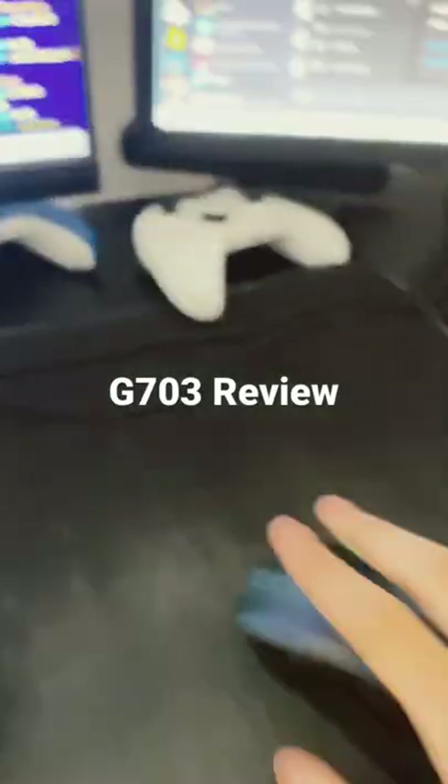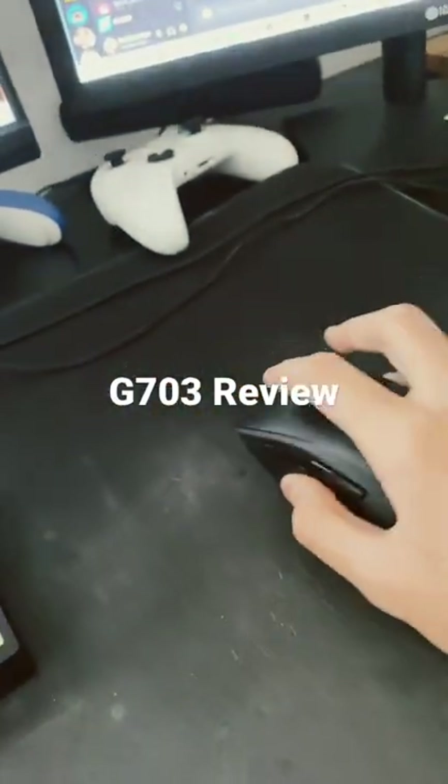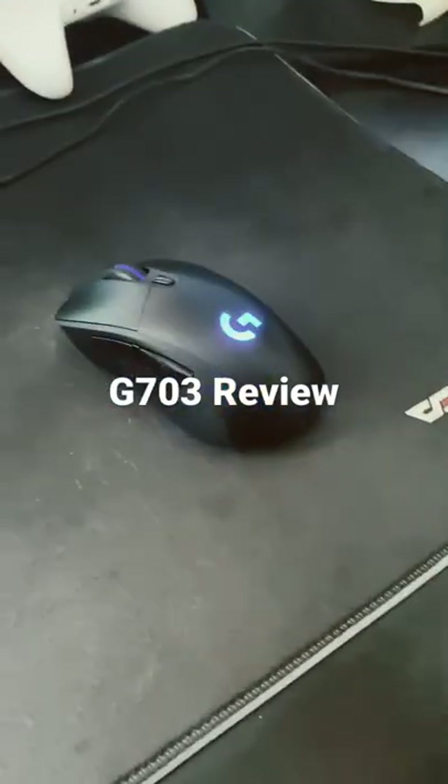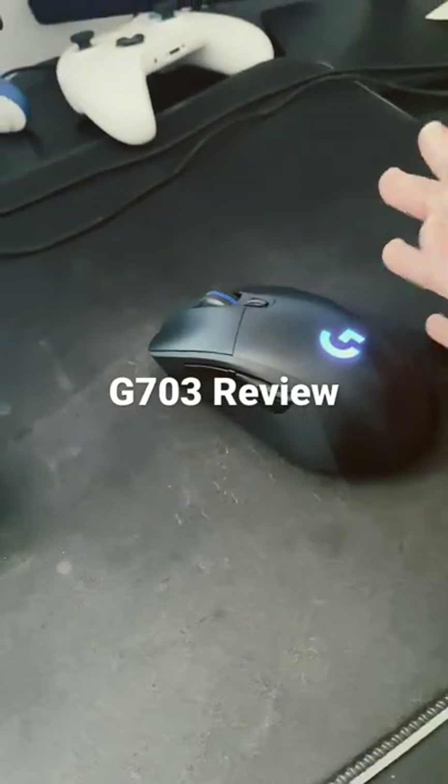It's great honestly. You only have to charge it maybe twice, maybe three times per week, but usually only twice. Sorry that it's black. It is great for FPS games and honestly it's probably one of the best mice if you don't want to get the G Pro Super Light.